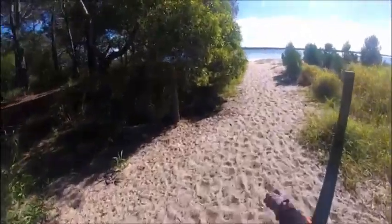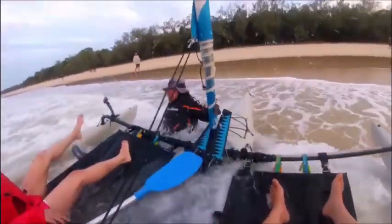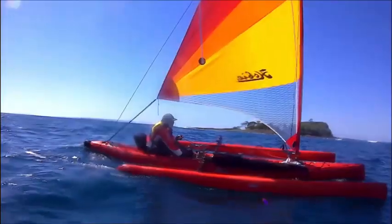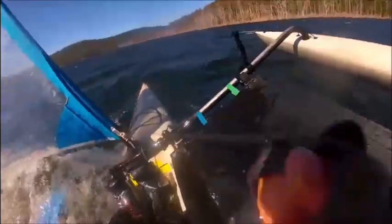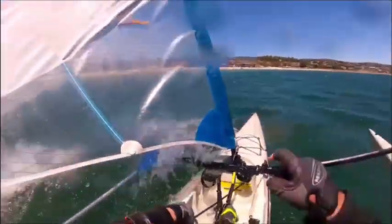Advantages and disadvantages of roof-topping the Hobie Island: the biggest disadvantage is that it takes longer — getting it up on the roof is a bit of a pain, and getting it down is a bit of a pain. Unloading and loading from a trailer is much faster, so you'd be better off trailering if you don't need to tow anything. However, if you want the flexibility to caravan and adventure all over the country and take your Hobie to almost any location, roof-topping is the way to go. If you have a more standard vehicle instead of a tray-top ute, roof-topping the Hobie Island is probably going to be cheaper, simpler, and easier — you won't need a crane or anything elaborate.